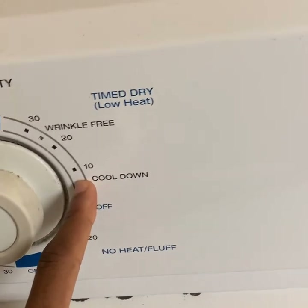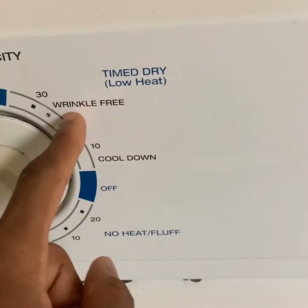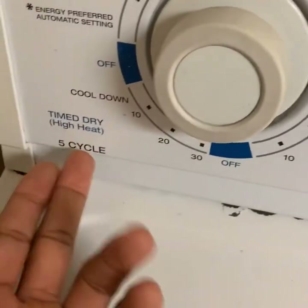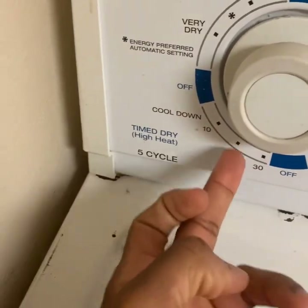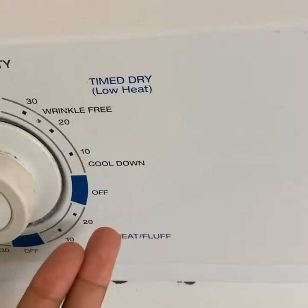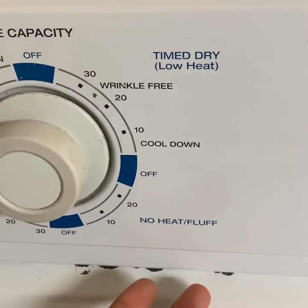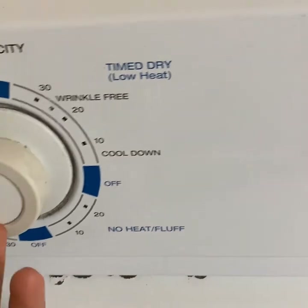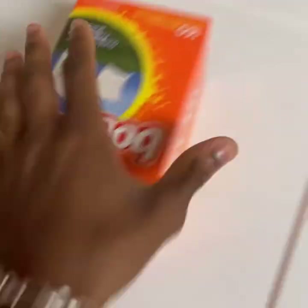The low heat setting is wrinkle-free, so it's less likely to cause wrinkles than time dry on high heat, which is also available in 30, 20, and 10 minutes. Finally, there's a no heat/fluff setting, which is for anything that can't be dried on heat. Those are all the cycles.